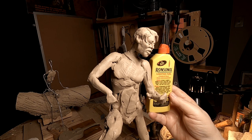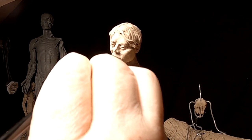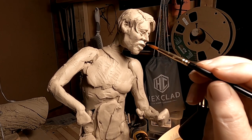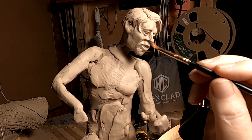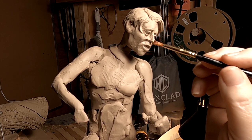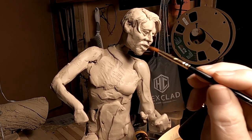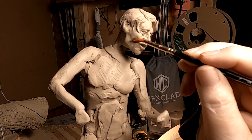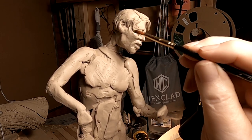I'm going to take some Ronsonol and soften up his mouth a little bit. The best brush for doing this is an oil painter's brush, because you don't lose hairs from your brush onto the clay. It's a finer, better brush for this type of thing. You don't want to leave little tiny hairs on your clay — it just complicates the whole thing. They're expensive, but well worth it.